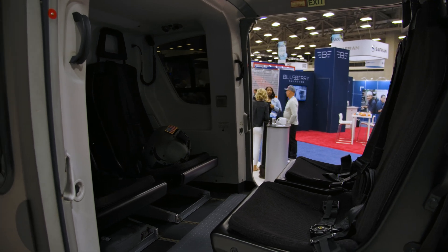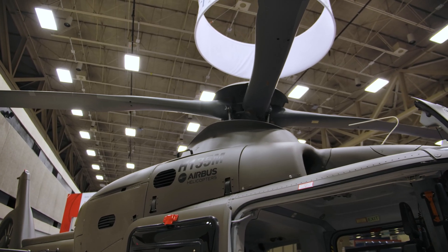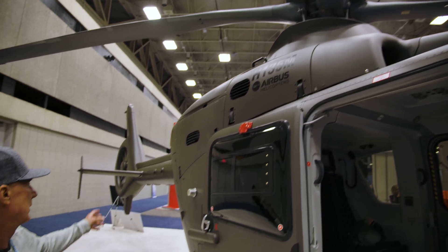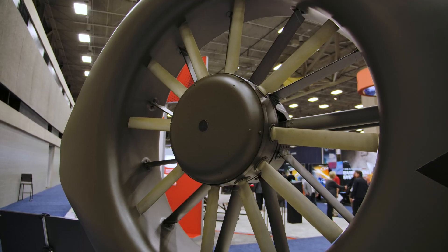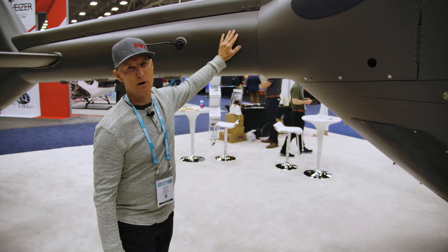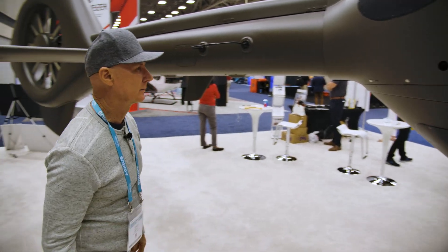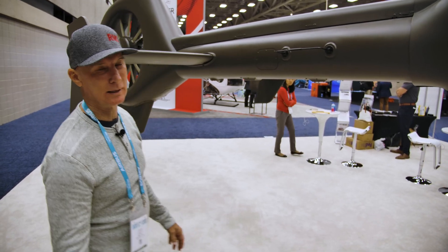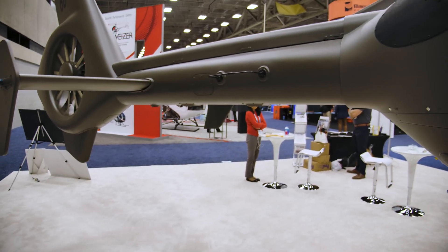We have a four-bladed system, and this helicopter is the Airbus EC-135, and we have a Fenestron. As you notice, our paint job is the Fort Rucker military paint job for the Army, which is like a chromatic type of paint. I don't know the exact term for what they call it — it's all secret.